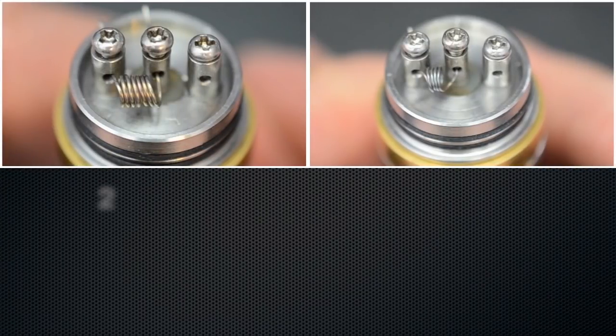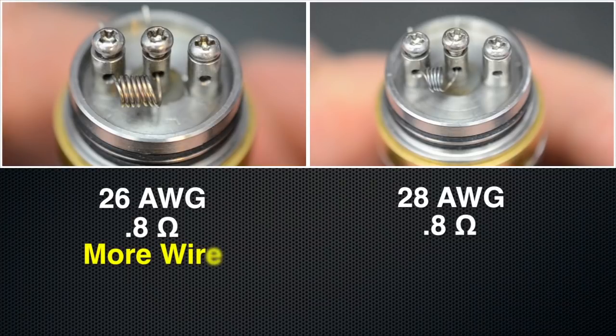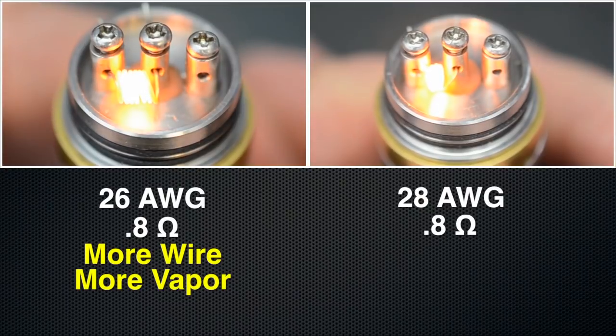The build on the left is using a 26 gauge wire and the one on the right is a 28 gauge, which both have a resistance of 0.8 ohms. But as you can see, the thicker 26 gauge requires more wire to get 0.8 ohms, which means it will produce more vapor. That's because there's more surface area to vaporize the e-juice.